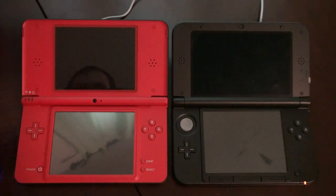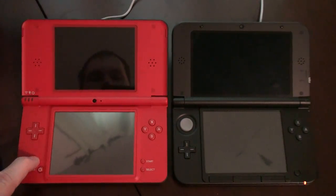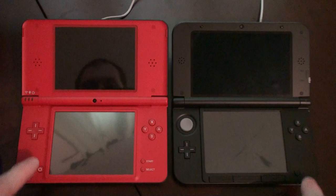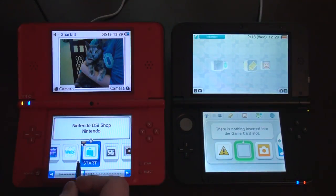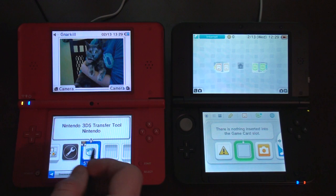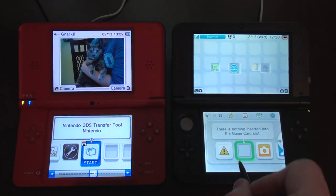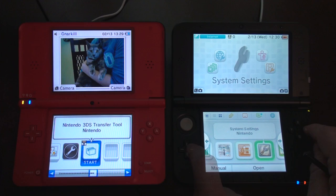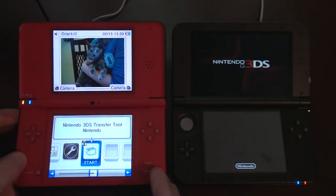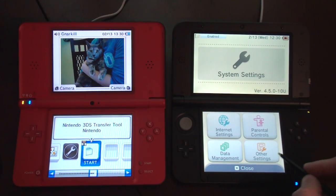I'm going to transfer my purchases from my DSi XL to my 3DS XL. I'm turning power on both. I went to the eShop to download the 3DS transfer tool, but I think there's just an option in the settings on the 3DS to do that. So I'm going to go to settings, then other settings.